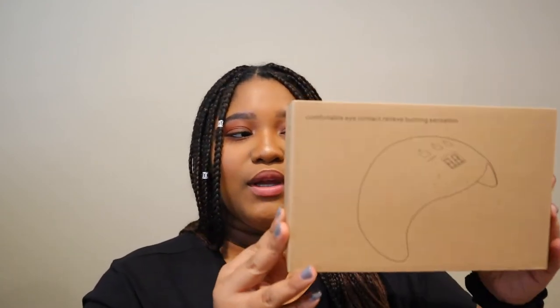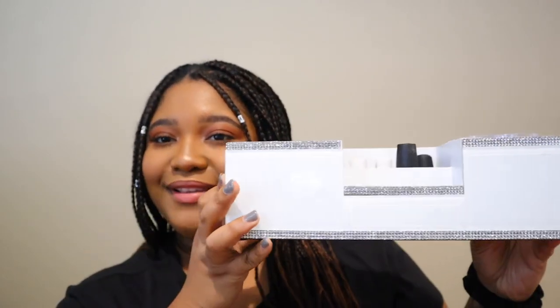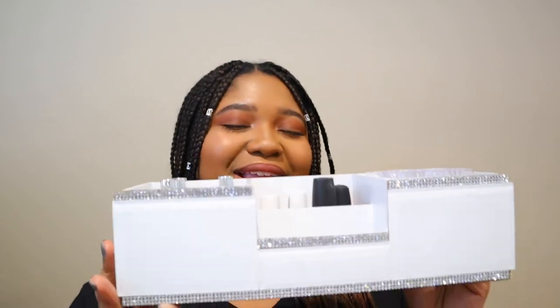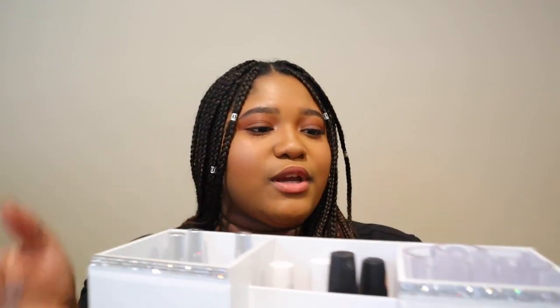So the last thing that we got was this professional gel polish UV LED nail dryer lamp — just a little lamp for the gel polishes. It works! I also wanted to show you guys this pretty organizer that my mom got for me. This isn't from Amazon — my mom found this at Burlington or something — but I'm pretty sure you can find the exact thing on Amazon as well. I keep all my polishes in here: the gel polishes, my regular polishes, and the little glitters I was showing you guys.